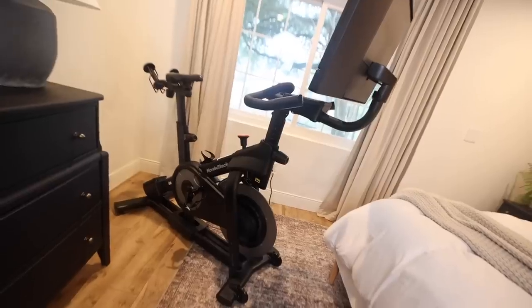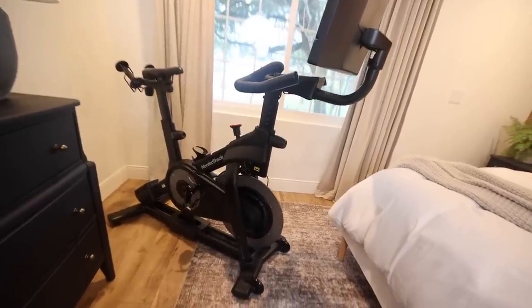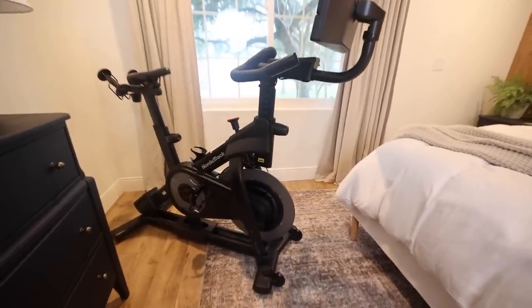If you want to get your hands on a NordicTrack bike or any of their other machines, check out our link in the description. We just want to say thank you again to NordicTrack for sponsoring today's video. We'll catch you on the next one!